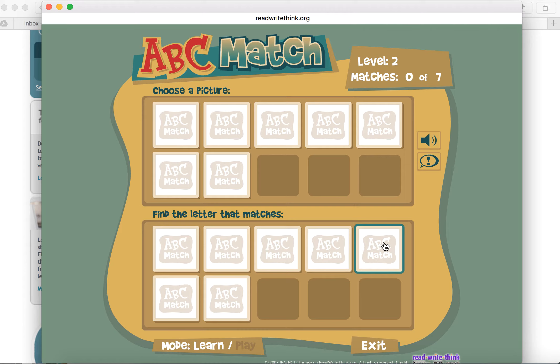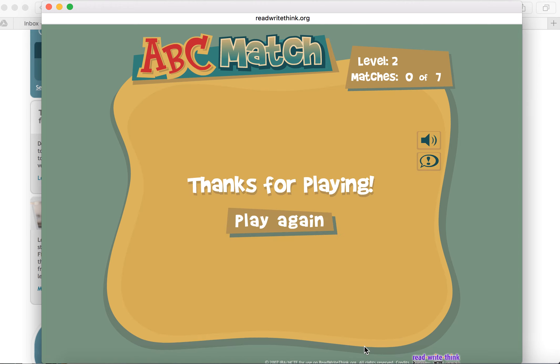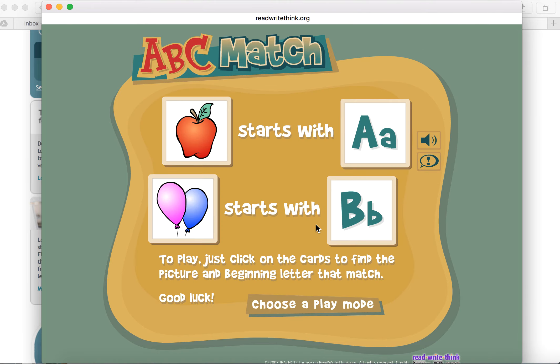This might be a quick morning meeting style activity, something that you share with students to help introduce a concept you're teaching in a lesson with letter sounds, or something you choose to recommend to families as a great way for them to use digital tools at home to help practice letter recognition skills. You could use this independently with students one-on-one, or use it with your whole class to practice letter recognition.